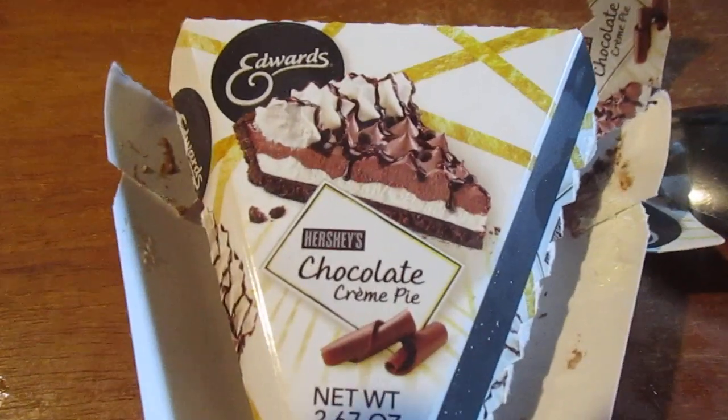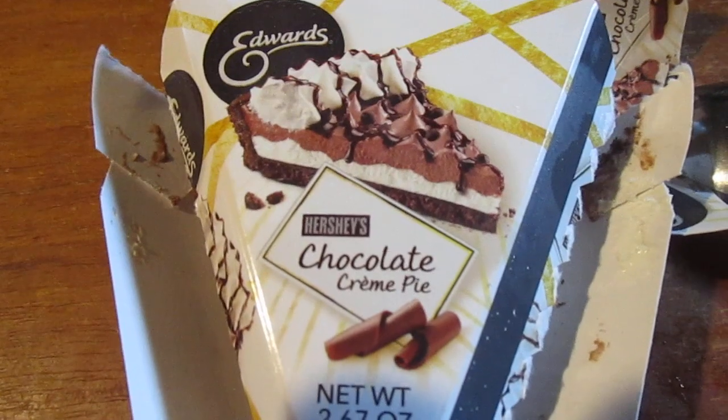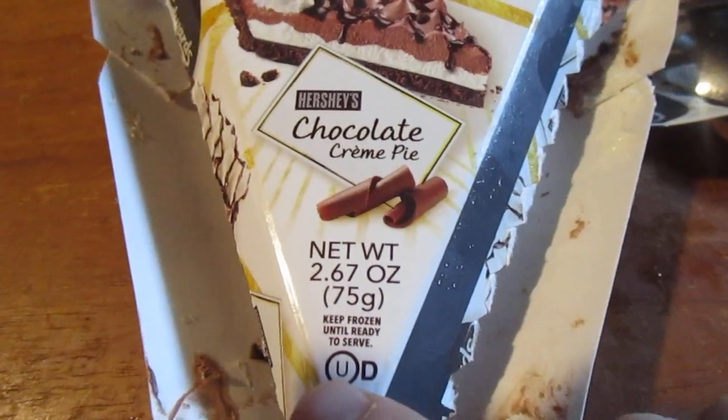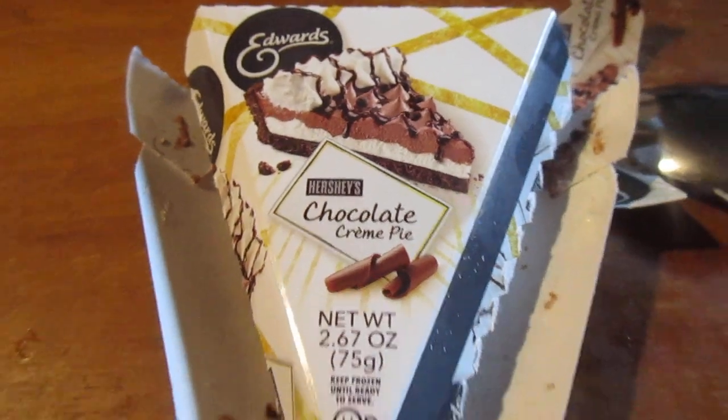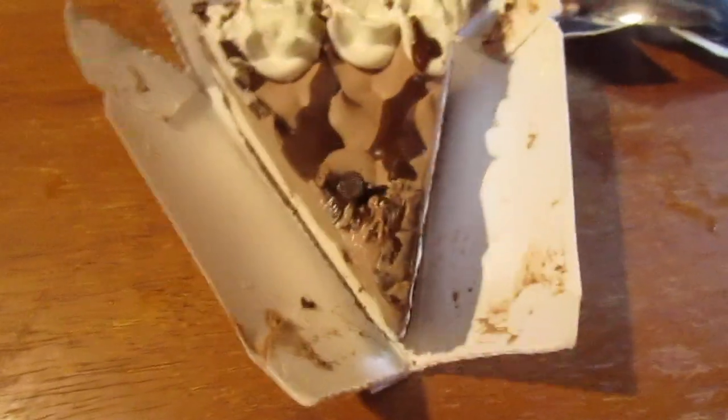Hey my legion, how y'all doing today? I'm Mac with a dessert item from Dollar Tree. This is Edwards Chocolate Cream Pie made with Hershey's chocolate, a dollar. So let's go ahead and open up — I already opened it up just to try to use this like a plate.